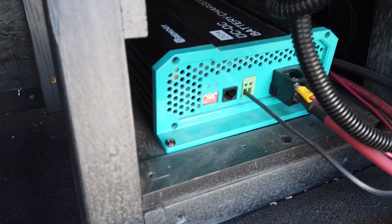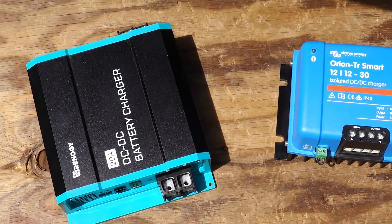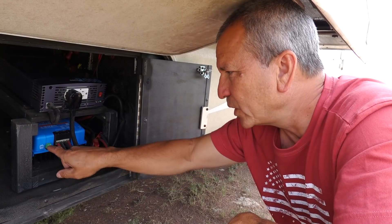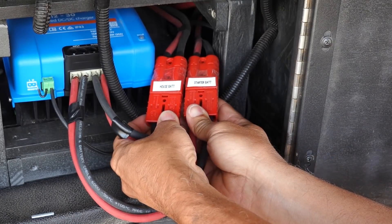Back in 2019 I installed a Renogy 20 amp DC to DC charger, and recently I replaced that with a Victron DC to DC charger. So I want to take you through the reasons why I did that, show you how that works, and I also made some changes to the cabling and the connections on the Victron DC charger that I think you'll find interesting.